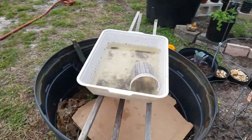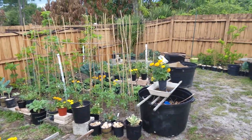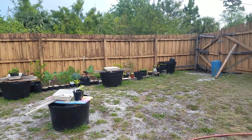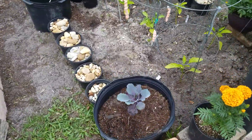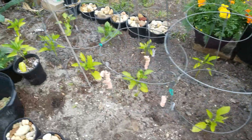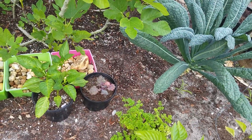Another watering station. Aerial view. Those are all my pots that I compost in. There's another purple cabbage. Some peppers that I still haven't put in the ground. There's another scarlet kale.